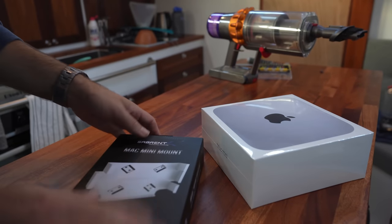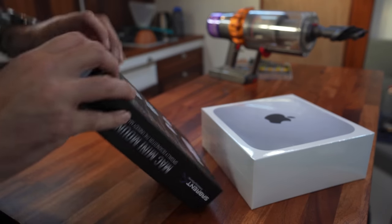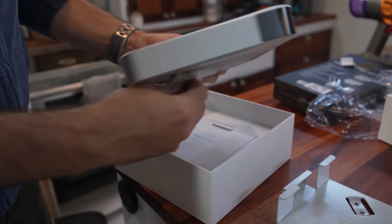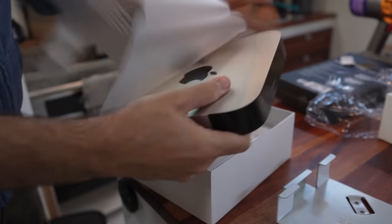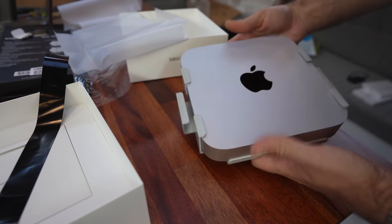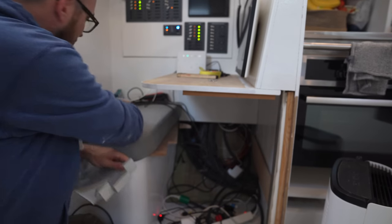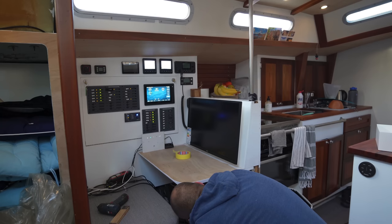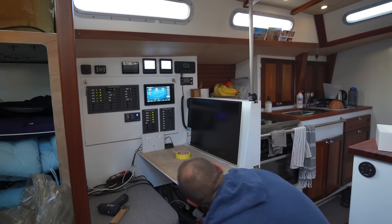Fingers crossed that the mount for the Mac Mini is a lasting solution and not something I will have to redo this winter. That certainly seems like a super nice snug fit. The Mac gets mounted down here underneath the chart table — nice and out of the way. Let's see if we can get these things fired up.